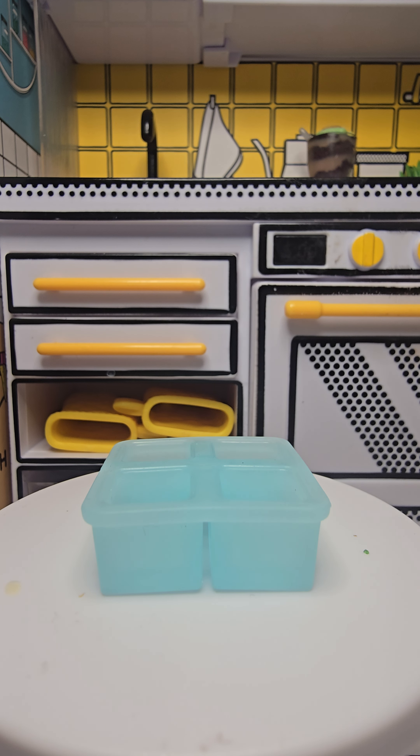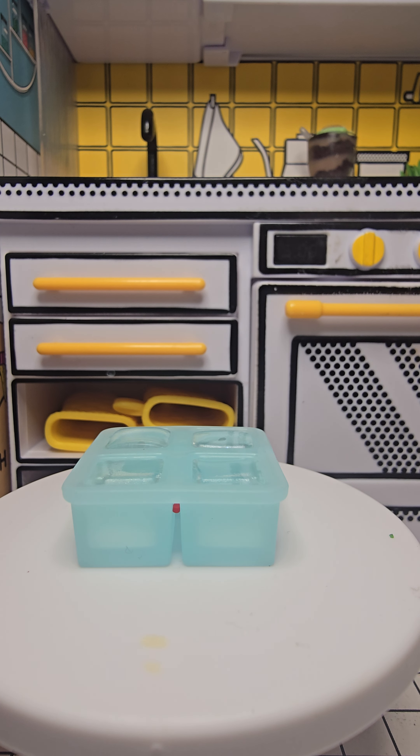This ice cube tray for giant ice cubes came with one of the happy hour sets — I think the Old Fashioned — and I'm very curious if that is a mold or not, so we get one shot at this. If it doesn't work out, I'll have to buy some tiny water bottles and make it look like I was filling it with water as a frozen moment. But let's see if we can make some giant ice cubes.